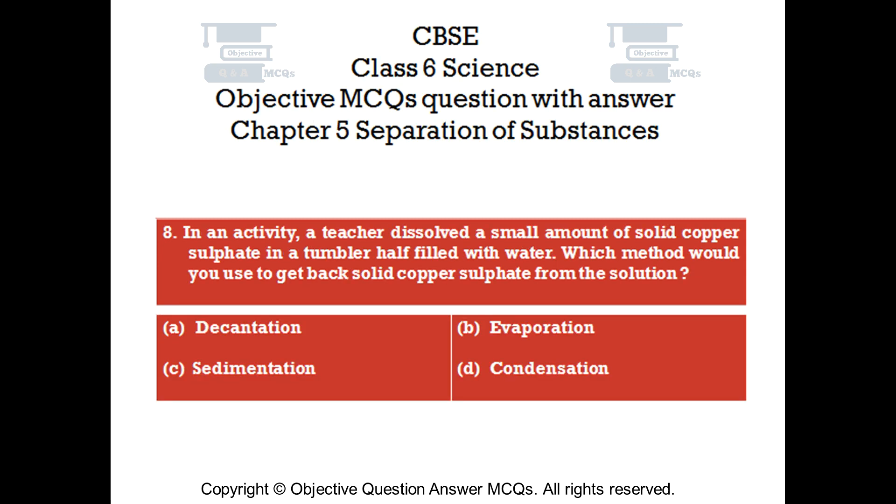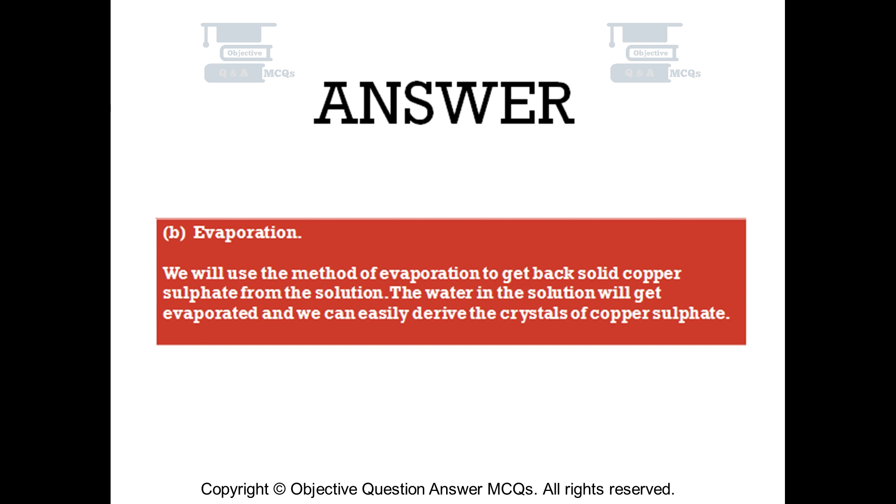Question number 8. In an activity, a teacher dissolved a small amount of solid copper sulfate in a tumbler half filled with water. Which method would you use to get back solid copper sulfate from the solution? Option A: decantation. Option B: evaporation. Option C: sedimentation. Option D: condensation. The right answer is option B — evaporation. We will use the method of evaporation to get back solid copper sulfate from the solution. The water will evaporate and we can easily derive the crystals of copper sulfate.